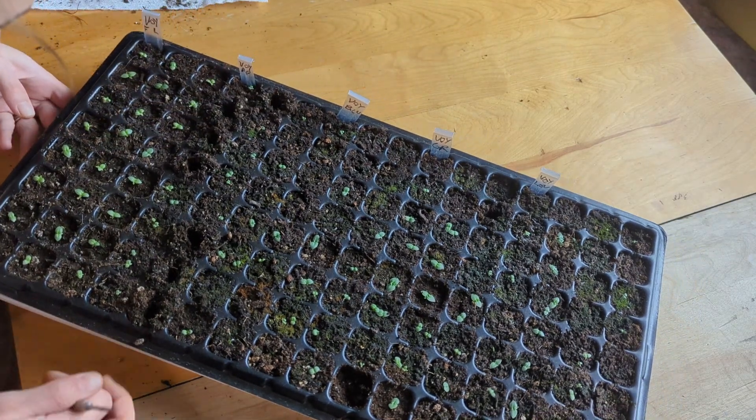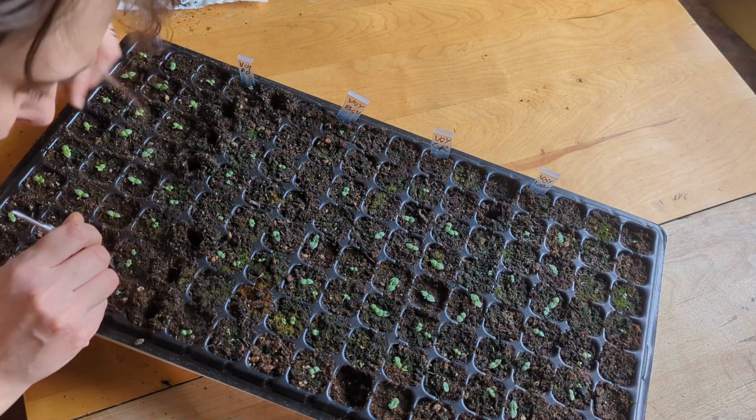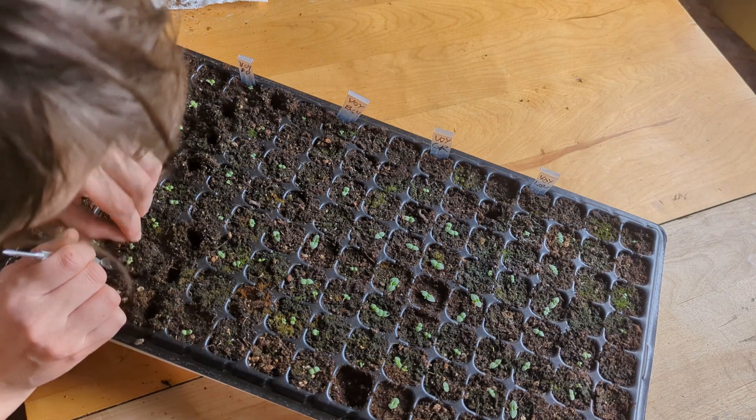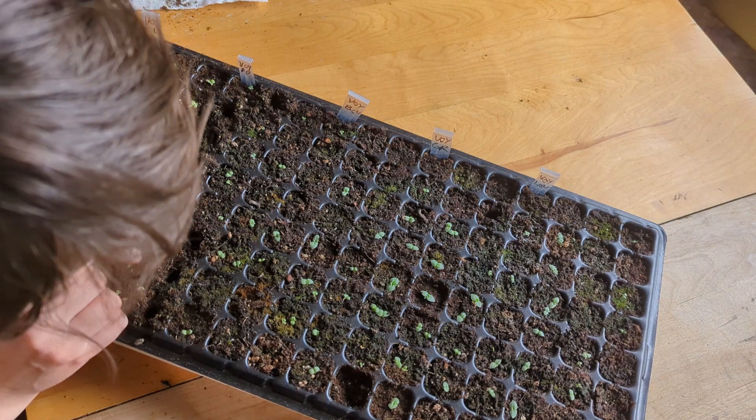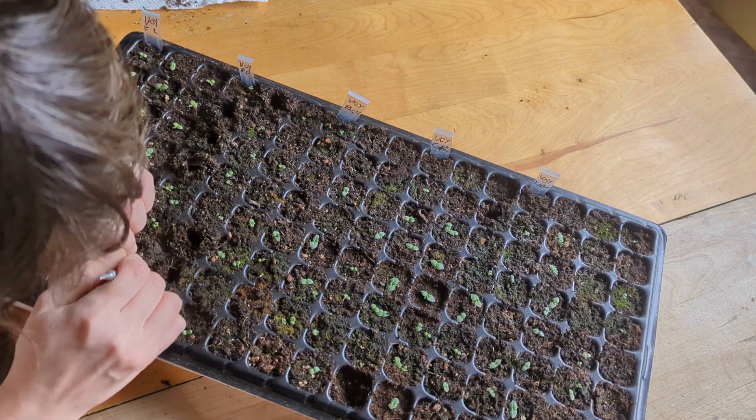However, I also believe that for some of the really smallest seedlings, removing the humidity dome probably dropped the humidity too much — especially being beside the heat radiator in winter, with the radiator running at a bazillion degrees to keep us from freezing.